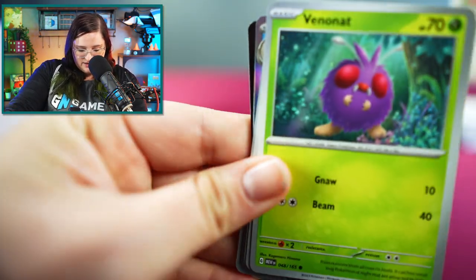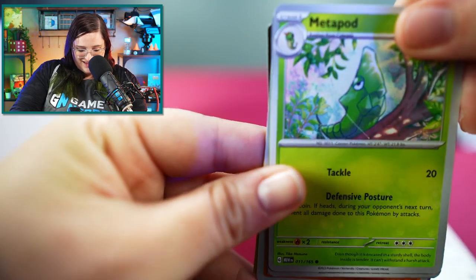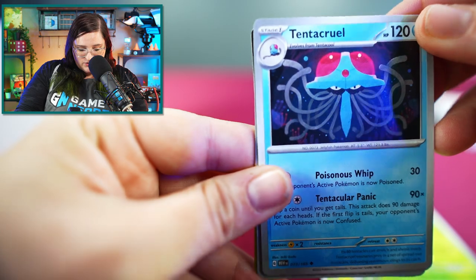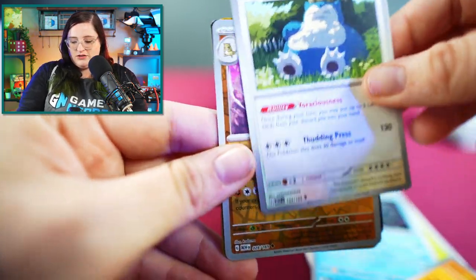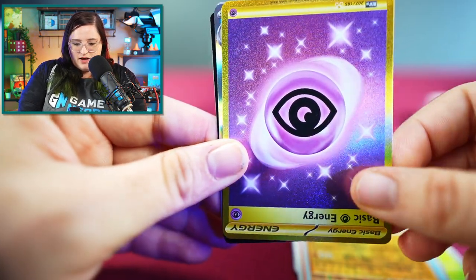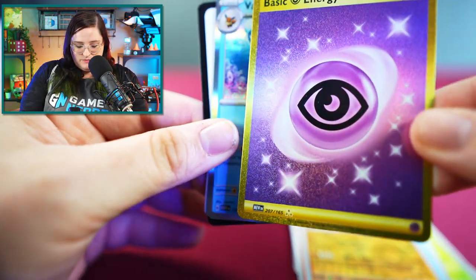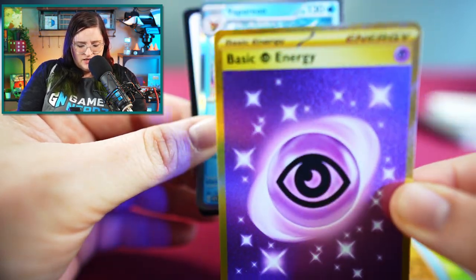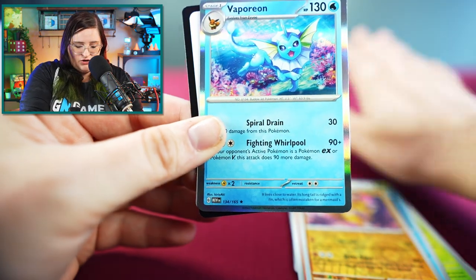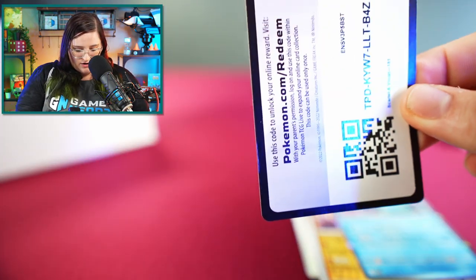We have a Lickitung, a really pretty Venonat, no one cares about Pidgey, a Metapod, and a really cool-looking Tentacruel Snorlax. We have two Sandslashes — one regular and one in the Reverse Holo. And then we have a rare that was upside down — looks like a special rare energy. We'll put that in our good pulls pile. And then my favorite Pokemon, Vaporeon. Love that one. And just some energy and our code card.